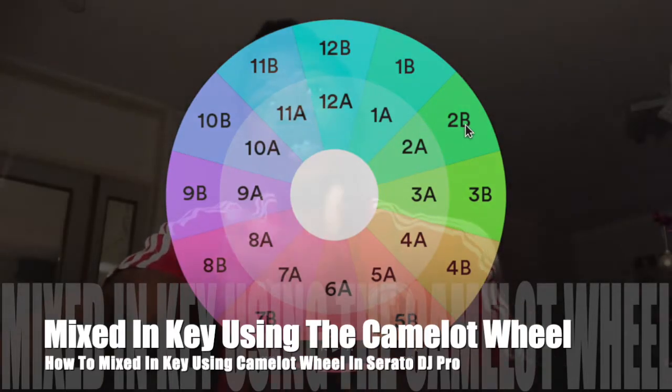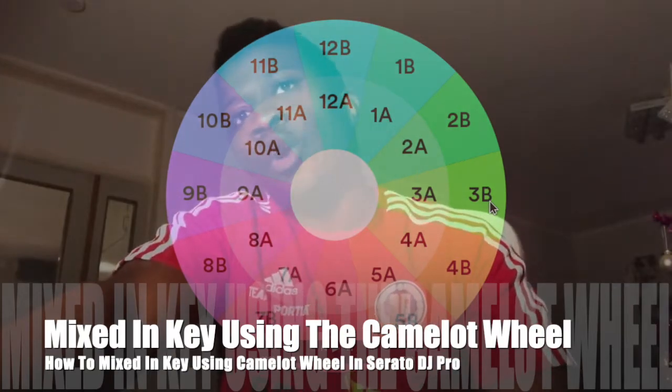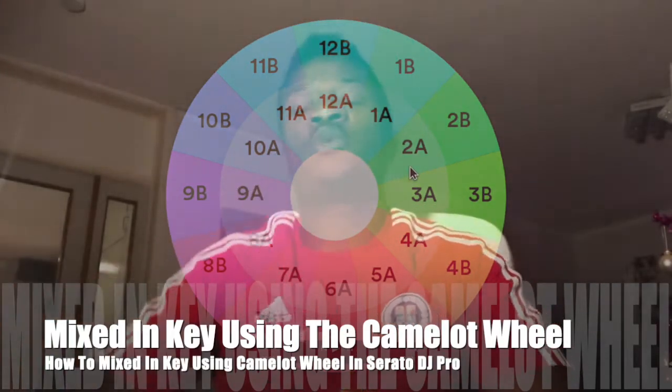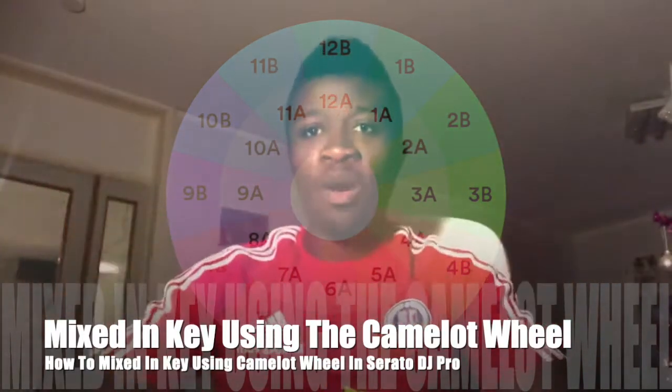If you play a track in 2b, you can transition to a track in 1b, 3b, or 2a. So it is one step to the right, one step to the left, one step down.